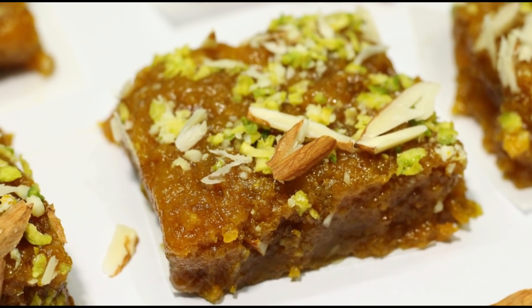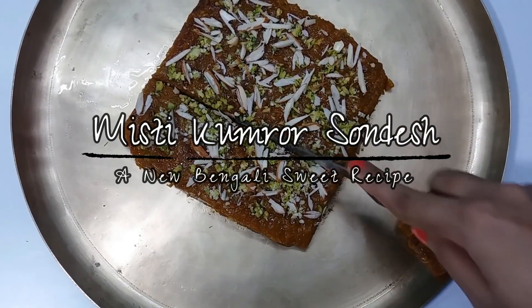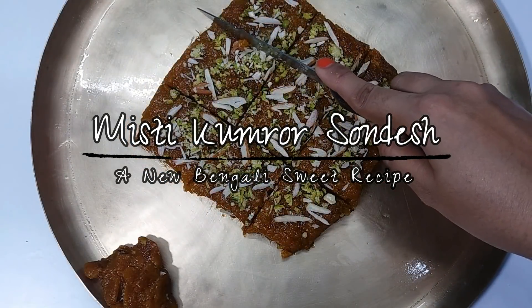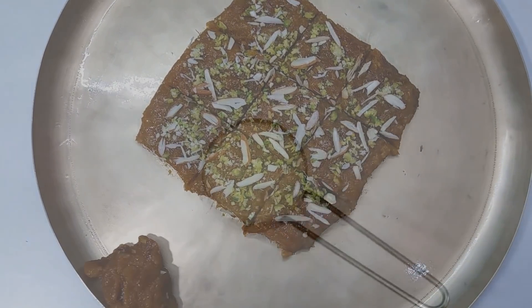I'm going to share my video about this recipe. Let's see how it works.